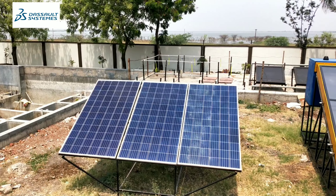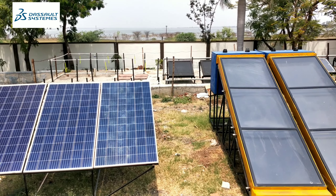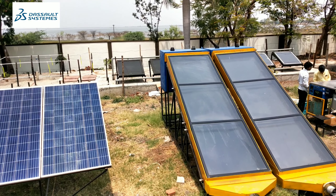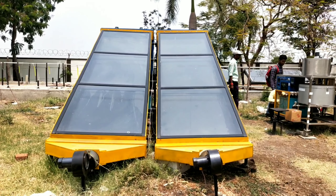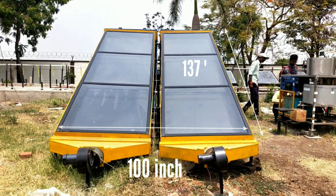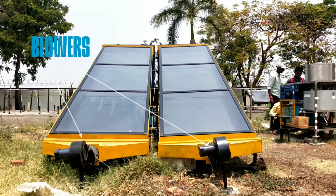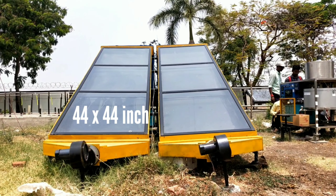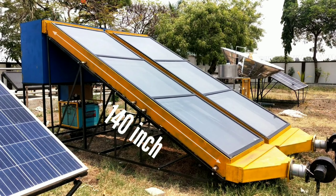These are the solar panels which we use to run the solar dehydration system fully on solar power. This is the front view of our system, which contains some measurements as you can see on the screen. We have used two blowers which blow the air throughout the solar flat-plate collector, which dries the system easily. The inclination of our system is 140 inches in height.